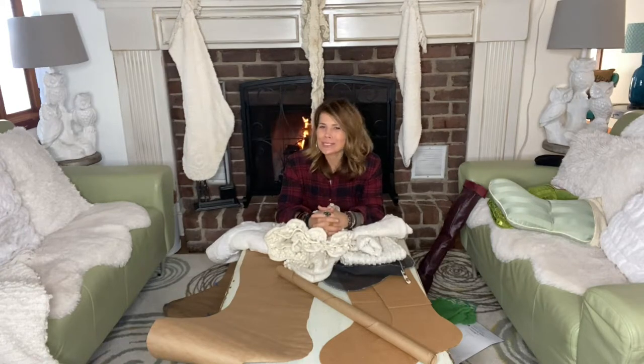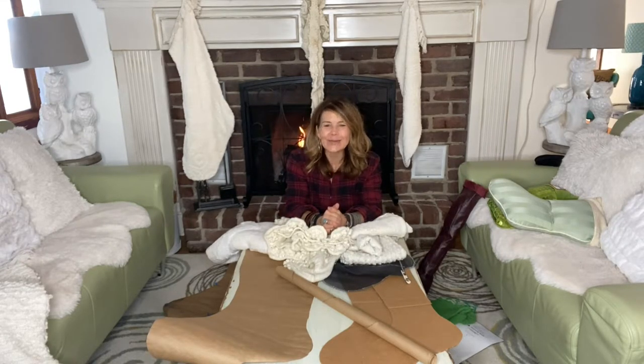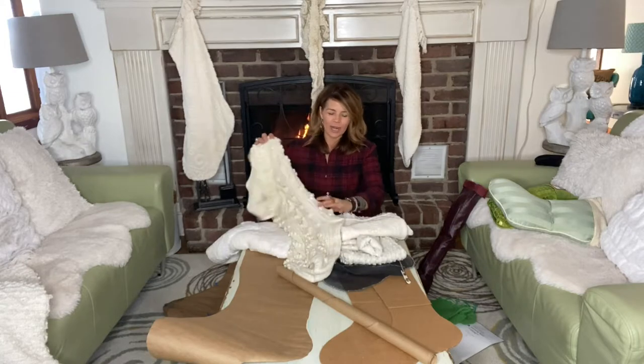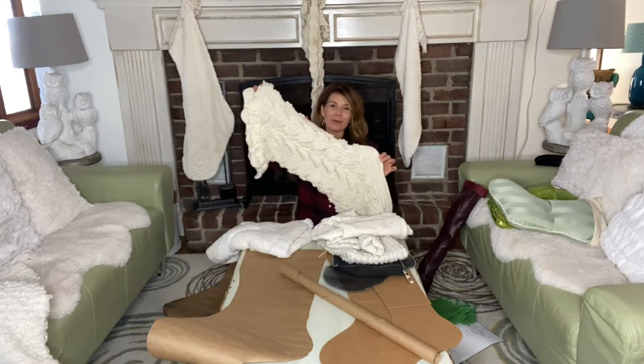There's something magical about Christmas stockings — that anticipation of what they're going to get filled with Christmas morning. Hi everyone, this is Michelle. There's also some magic that can be had in creating some unique style stockings, and today we're going to supersize those efforts because my girls' grandma knits everyone in her family one of these jumbo stockings.